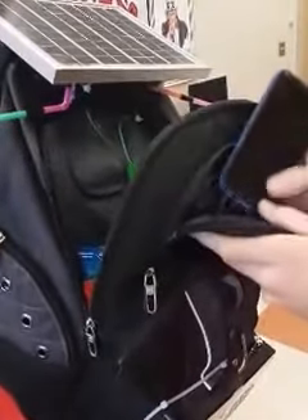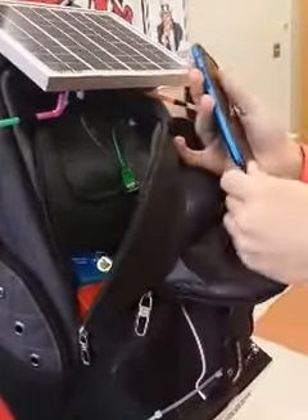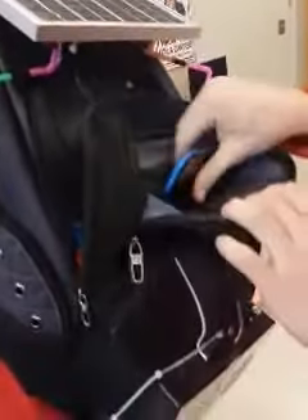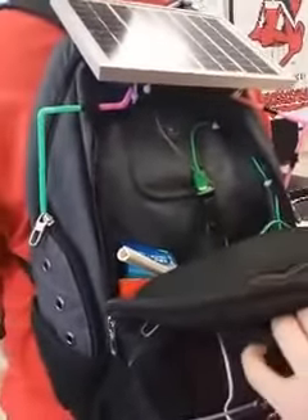We have our pocket here for charging and playing music. It has a hole for the headphone jack cord, and we have the hole for the charger right here to fit through to go to the battery in the back pocket.